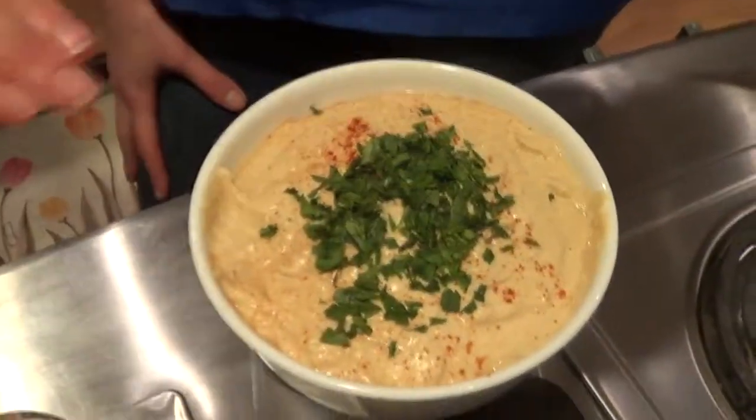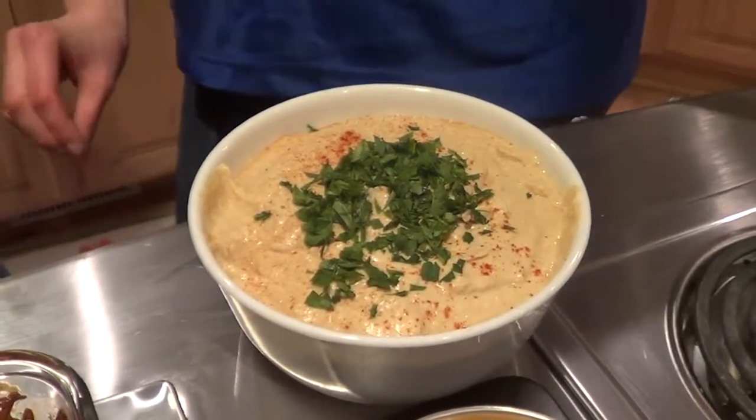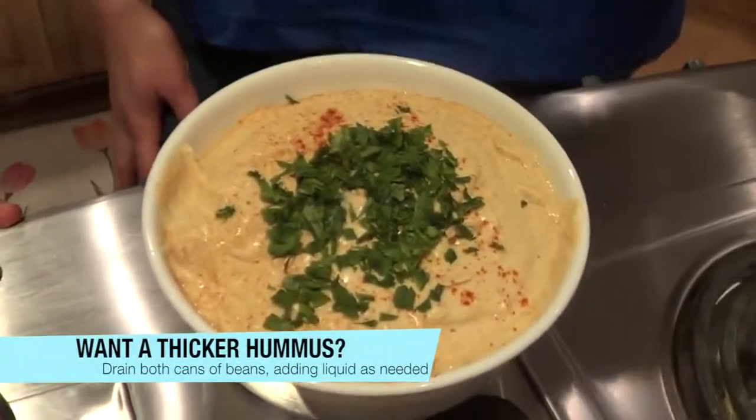Welcome back. We have both the hummus and the artichoke jalapeño dip finished. We're going to show off the finished product of the hummus — this looks so professional, Amanda, great job. For the garnish on top, I used some parsley and sprinkled some paprika. As an alternative, you can use cilantro instead. If someone wanted to thicken it for an even more thick consistency, they would reduce the liquid from the garbanzo beans — strain both cans, keep the liquid, and then gradually add it back a tablespoon at a time until you get the consistency you'd like.